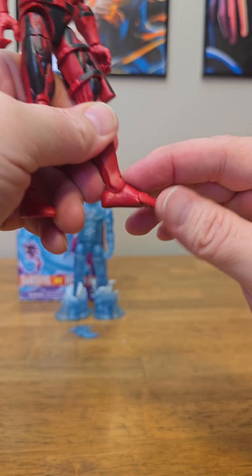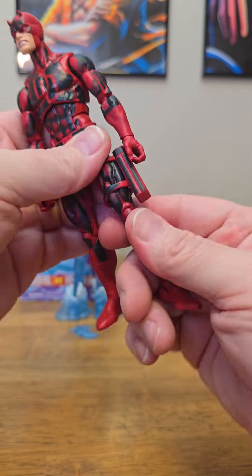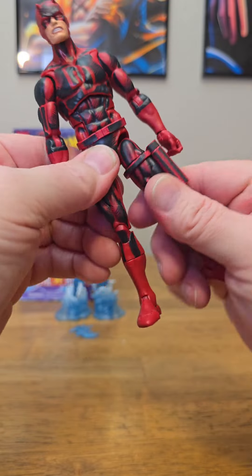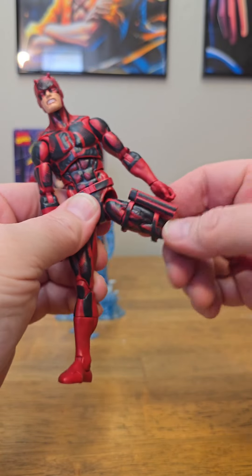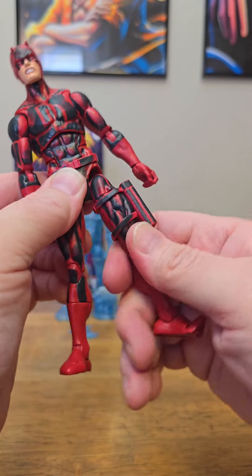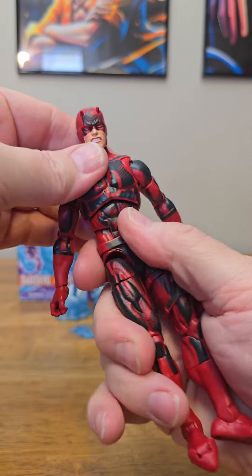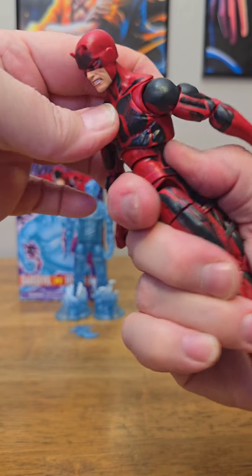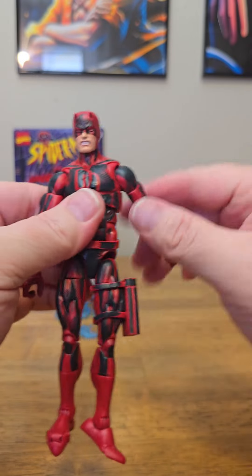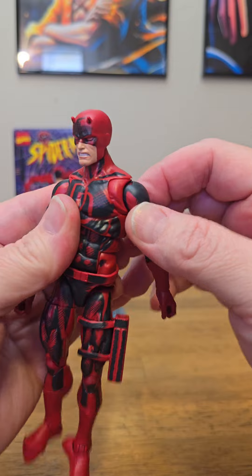Let's run through the articulation on Daredevil. He's on the Renew Your Vows body, so this guy is fully loaded with articulation. Feet go up and down that far. A little toe articulation right there. We have ankle rockers, calf cut, double-jointed knees — great bend. We have the thigh cut. The legs kick up that far, they go out that far. We have the drop-down in there so you can get some extra range. These figures have an ab crunch — bends that far forward and that far back. We have the spin right here at the torso cut — spins all the way around. Great articulation right there.